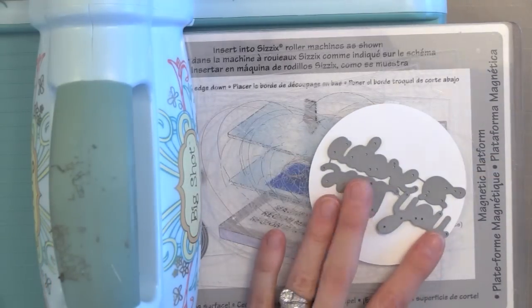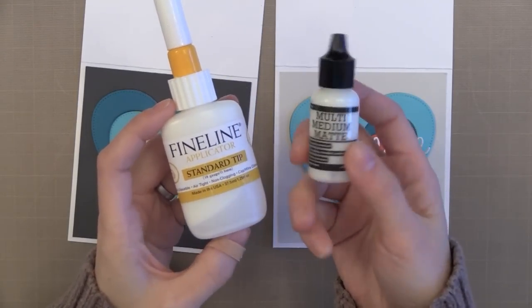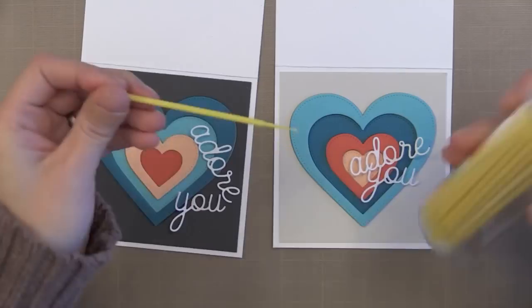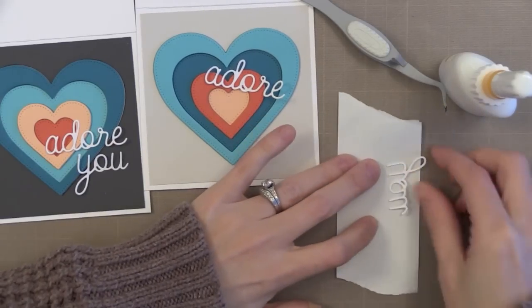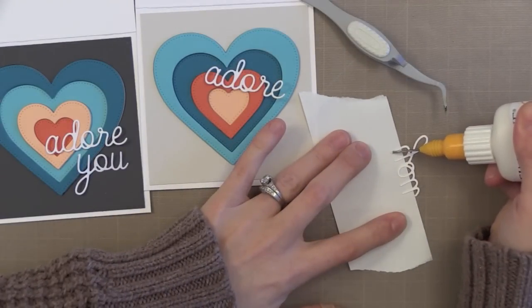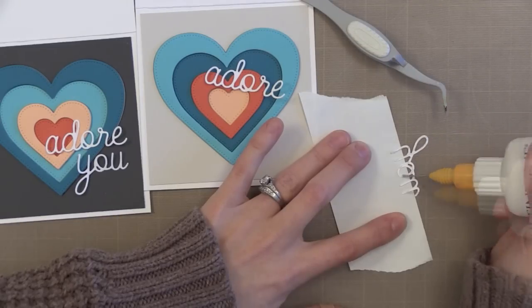Now I want to add some die cut sentiments onto these. This is a new die from My Favorite Things that cuts the words Love and Adore You, but I'm just going to use the words Adore You — just cut from some white card stock. I want to add this with my favorite adhesive, the multi-medium in matte finish. I took some of this and filled it into a fine line applicator bottle, so the bottle on the left actually has the multi-medium in it. I also have a micro brush handy so I can move adhesive around. I have a piece of sticky tape to hold my die in place while I put the adhesive on the back so it doesn't move around. You have to squeeze pretty firmly to get the multi-medium out since it's a thick adhesive, but such a little comes out at a time that it's perfect for fine, detailed, intricate die cuts like this one.